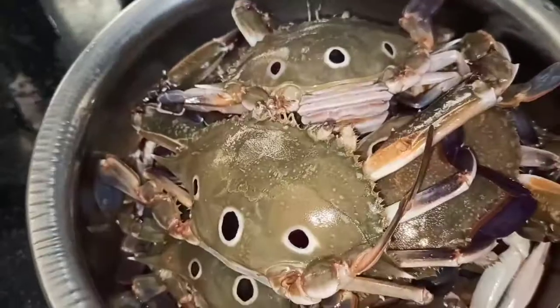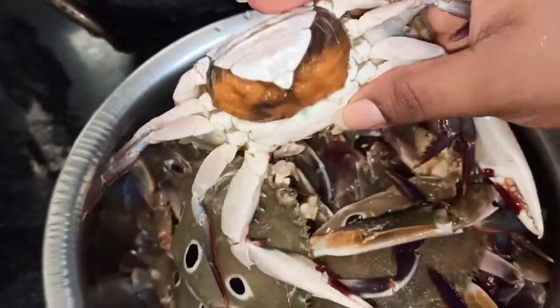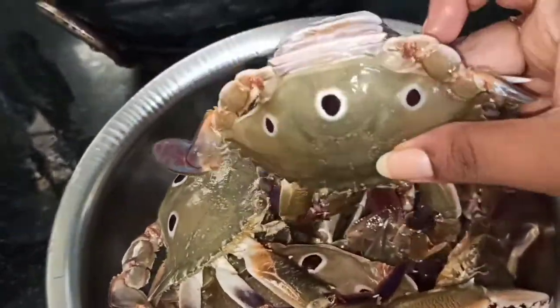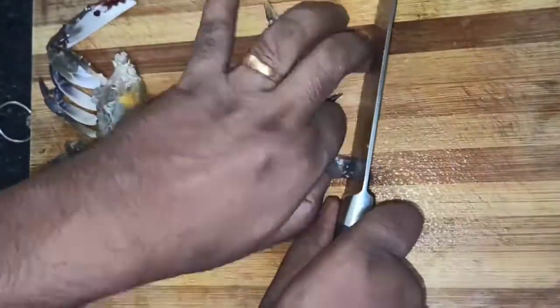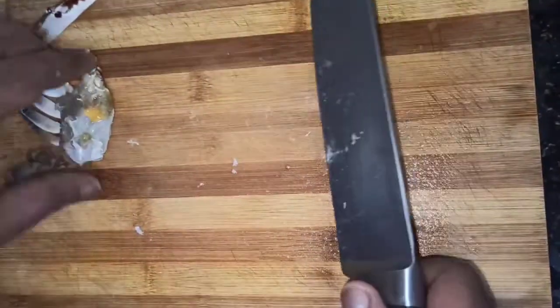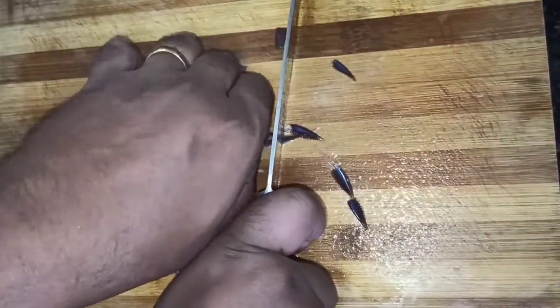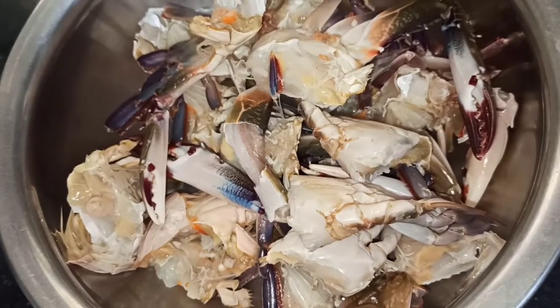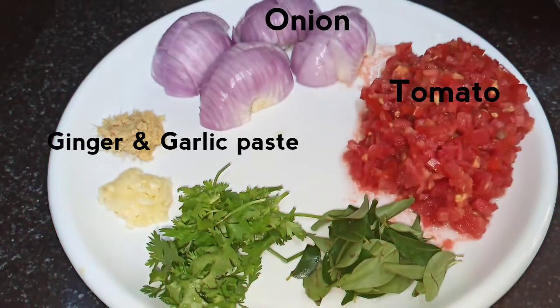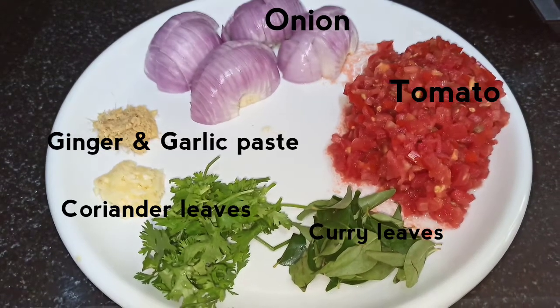You can remove the shell. You can remove the edges. You can remove the shell and add a paste in the next step.